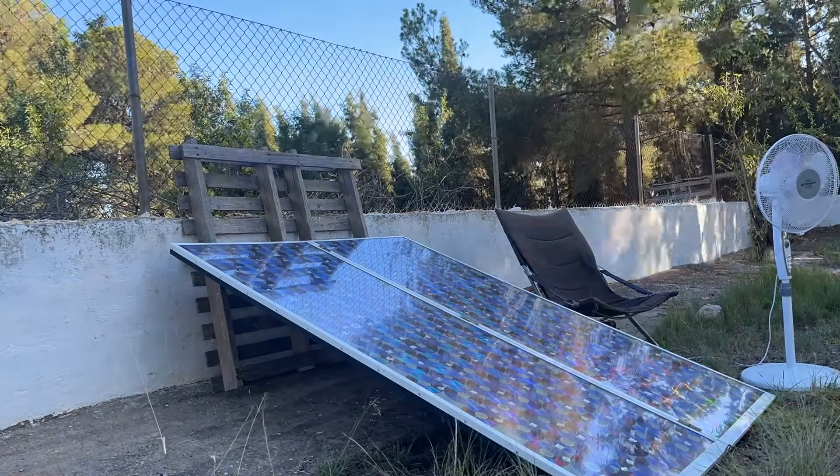We made a homemade solar panel so powerful that we're testing it today by moonlight. Come and watch it with us.